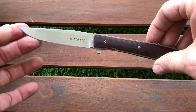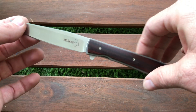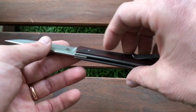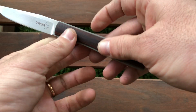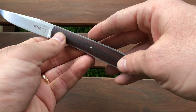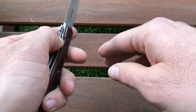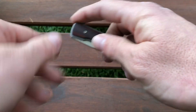This is the 3.5-inch version — there's also a mini version and a longer version. The 3.5 version weighs around 40 grams, which is 1.3 ounces. The blade is VG-10 drop point with a hollow grind. The scales are cocobolo wood and the liners are titanium. It's a liner lock flipper with a deep carry pocket clip.